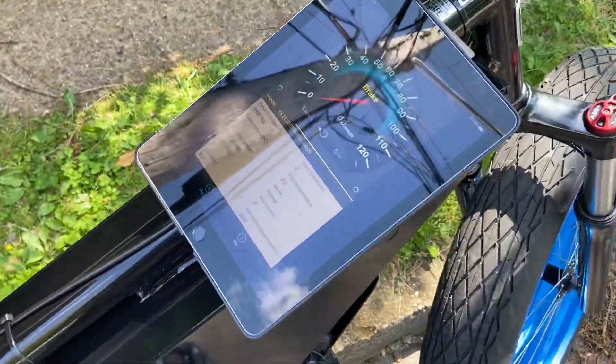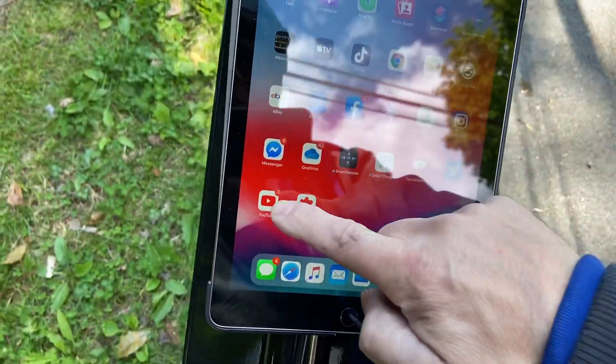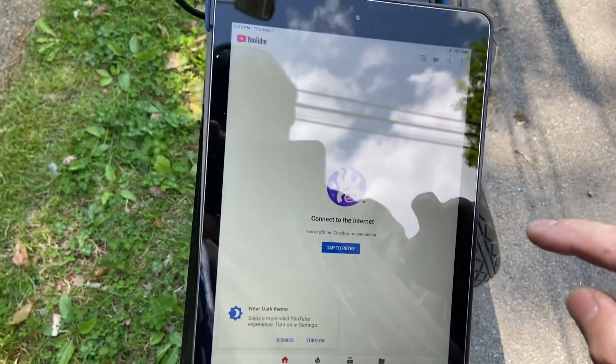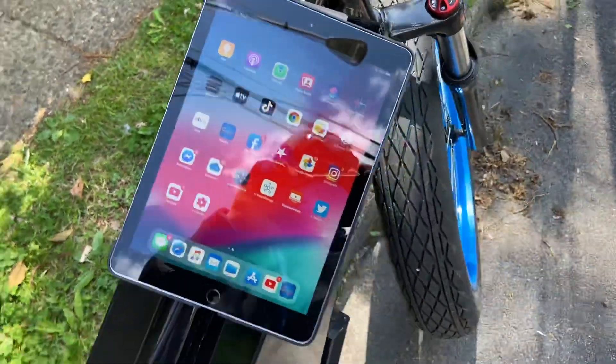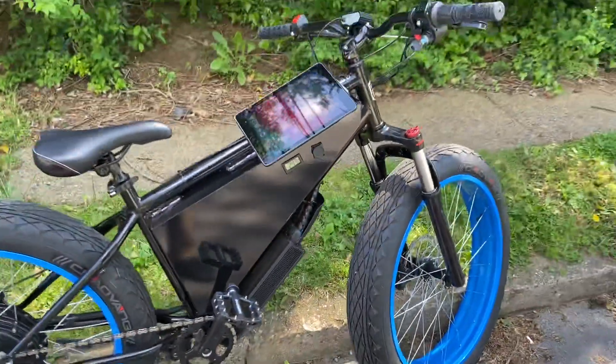So there's the bike — it's pretty amazing. We'll try watching a YouTube video later on once we get internet. Enjoy!